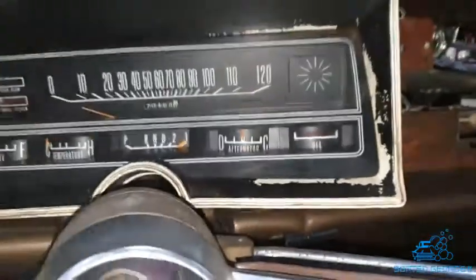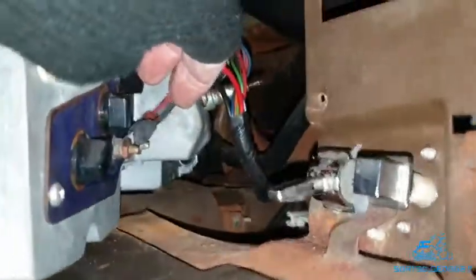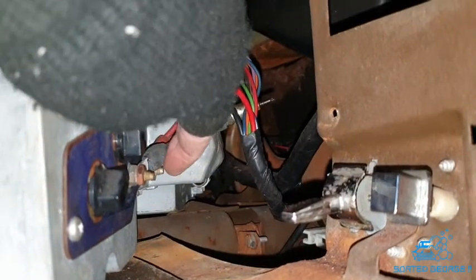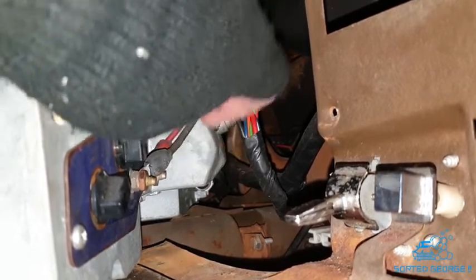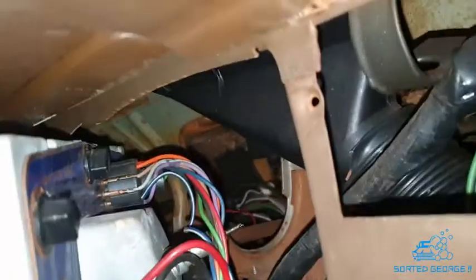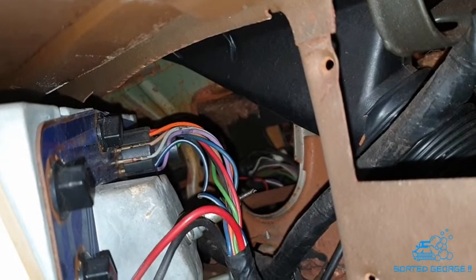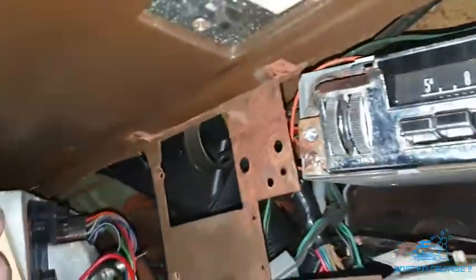I've taken the ignition switch off and had a look at that. Whilst it was off, I noticed this one is just a little bit on the loose side, so I'm going to tighten that up. That connector on there is nice and tight. I'm a bit lost at the moment, just hunting around, wiggling and doing what you've got to do.